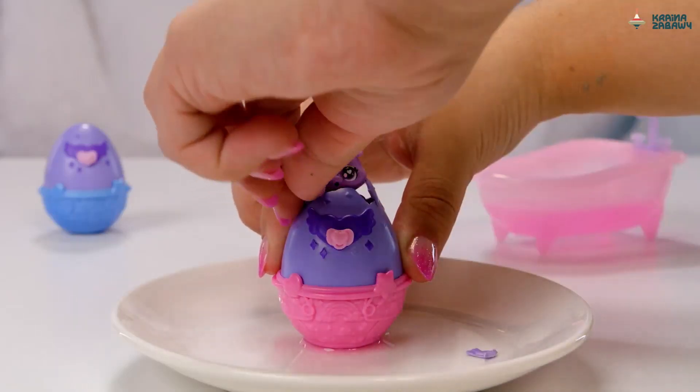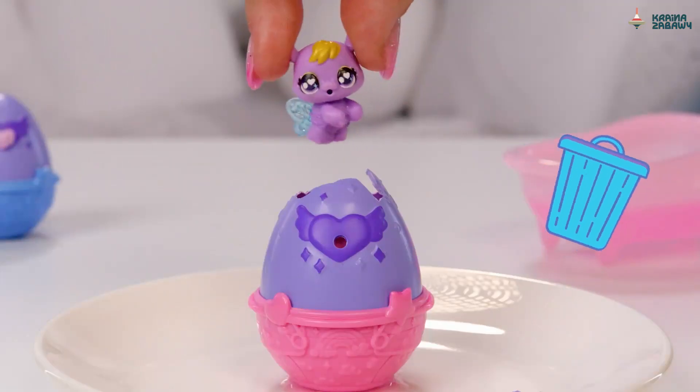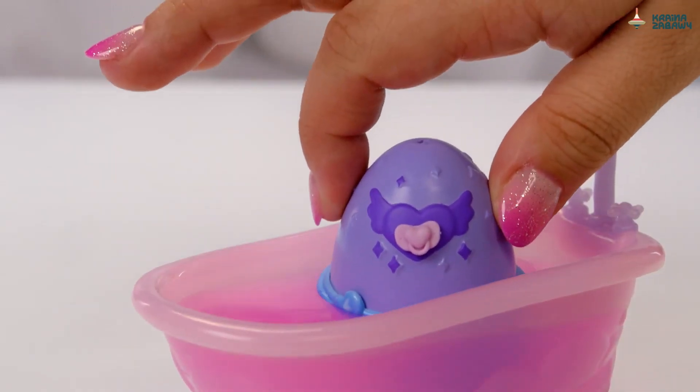Remove all your eggshells and say hello to your new Hatchimal. Don't forget to throw your egg pieces away. Now you can hatch your other egg the same way.